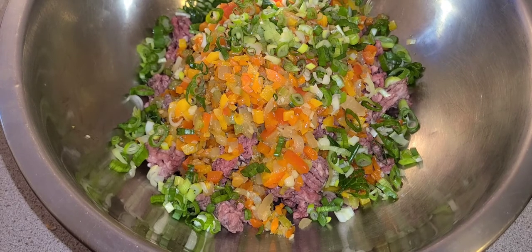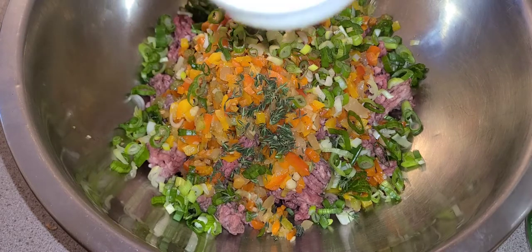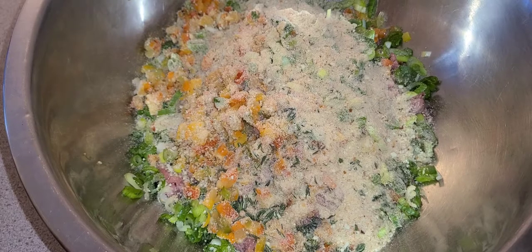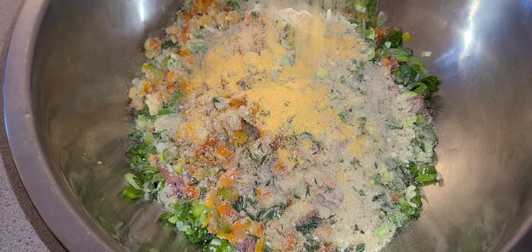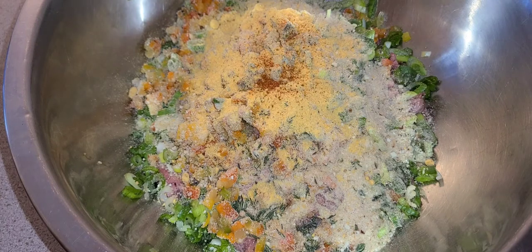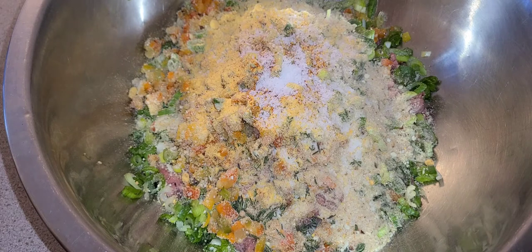Some fresh thyme, just the leaves, no sticks. Half cup of seasoned breadcrumbs, Caribbean all-purpose seasoning, I'll also add some cayenne pepper, just a teaspoon of salt, and some tomato paste.